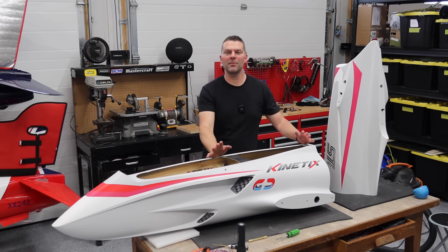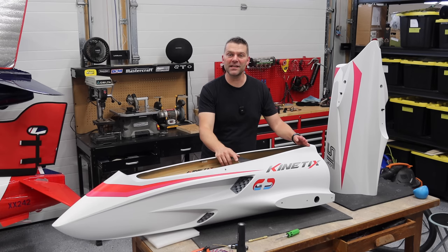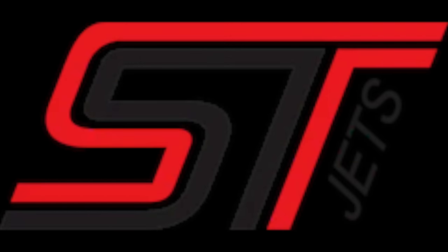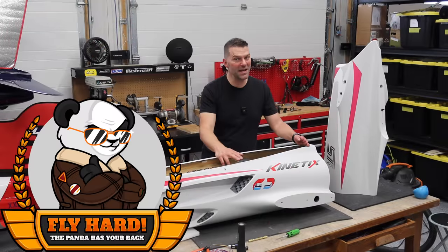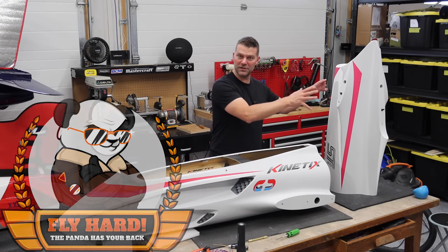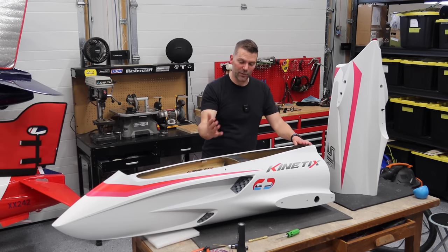Welcome back to the channel and welcome back to the build of the Kinetics aircraft from ST Jets. We received this through Aeropanda and we are making amazing progress on this build. Last episode we got all the tail section done and we are ready to join the fuselage together.